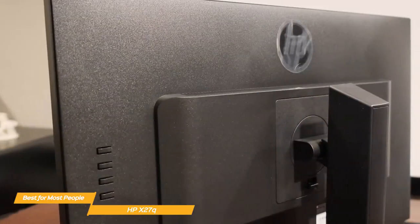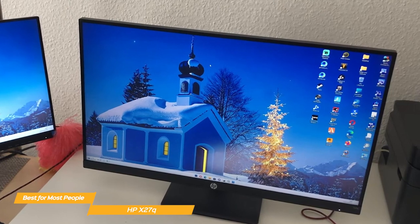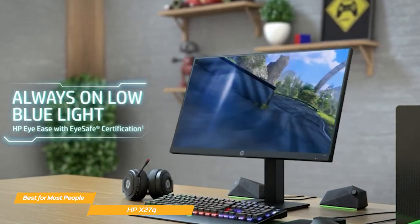The HP X27Q has a number of features that make it a great option for gamers. The monitor has an on-screen display that allows you to adjust the brightness, contrast, and other settings. It also has a flicker-free backlight and a low blue light mode, which reduces eye strain during long gaming sessions.